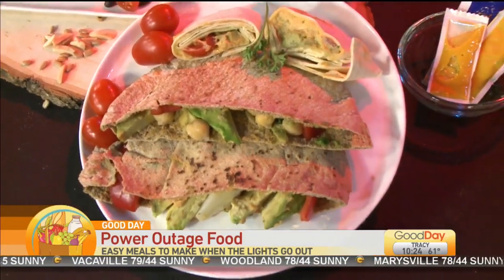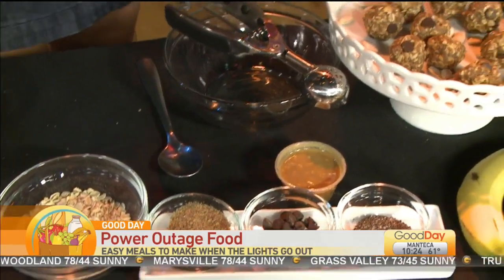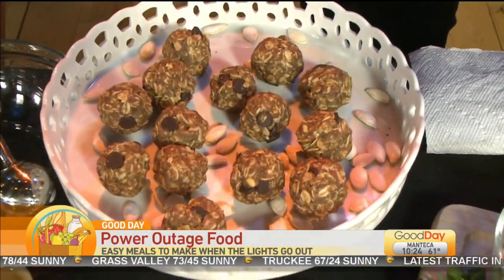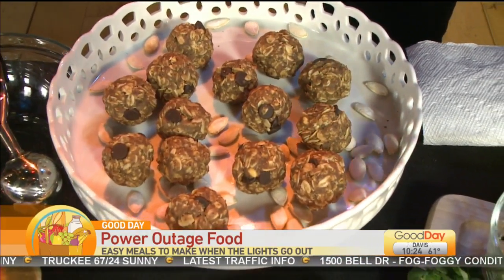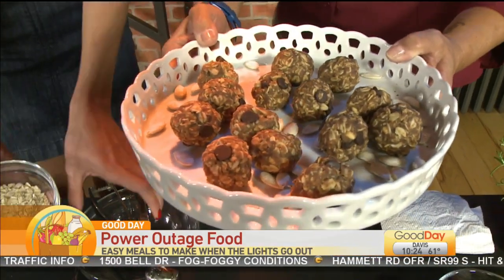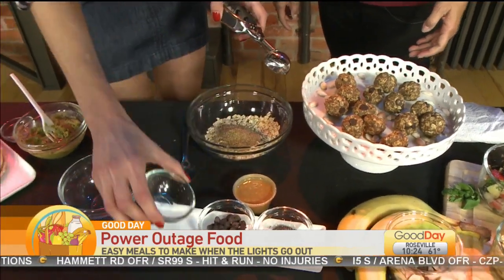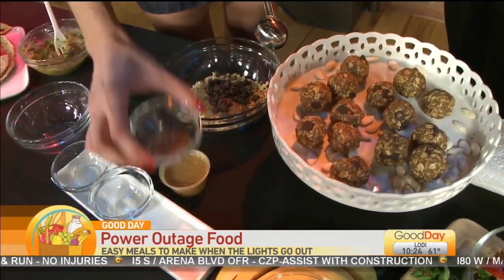Moving down the line, we're going to do some sweet treats. These are no-bake energy bites, and typically people think that these need to be stored in the fridge, but given the time of year it's actually okay to just leave these on the counter — considering it's not going to be 95 degrees. These are made of rolled oats, flax seeds which have really healthy fats, chocolate chips, and chia seeds.